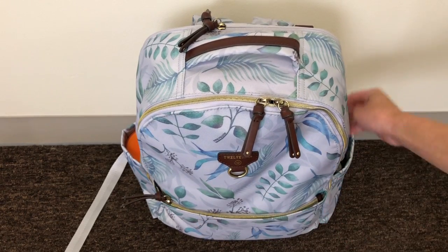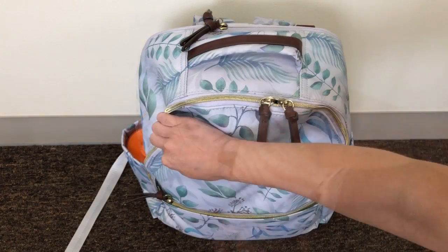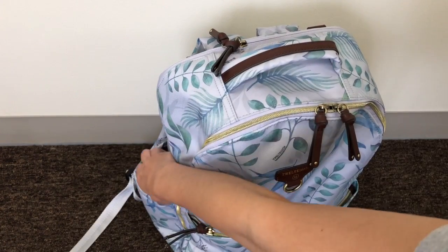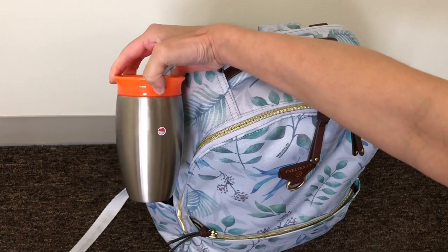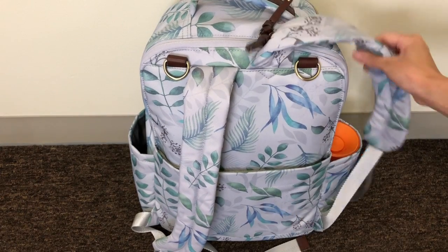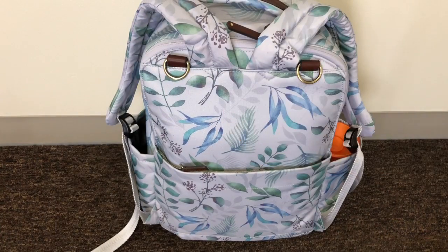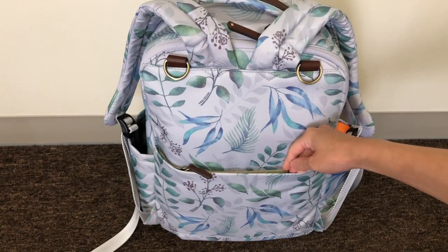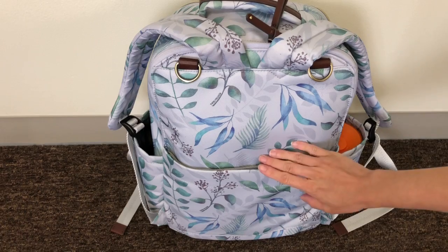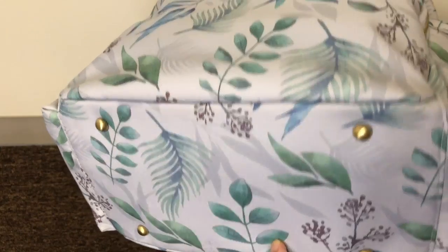In the two insulated bottle pockets, on the right side I have a small pouch with two pairs of glasses, and on the left I have a Munchkin 360 sippy cup — it fits in there no problem. On the backside you have two D-rings so you can attach the bag to your stroller; stroller hooks are sold separately and you can get ones that match the bag. In the back pocket I currently have stroller straps — this will be my catch-all pocket while traveling. The bag also has four feet at the bottom to keep it off the ground.